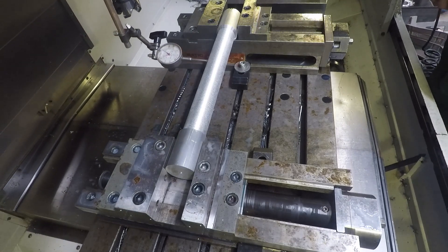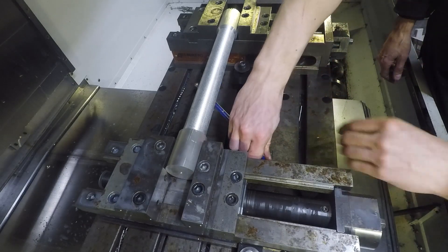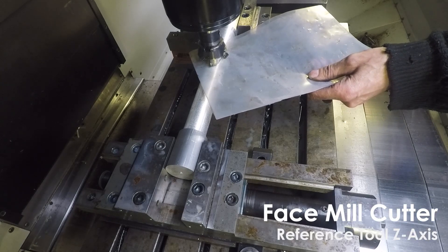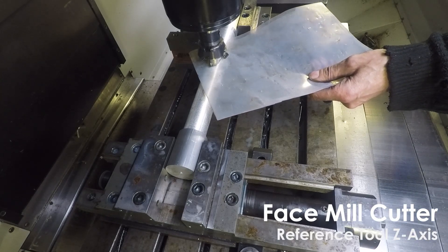For the desired shape I had to clamp the part down two times. The pattern is mirrored onto both sides. Programming was done in Fusion 360 and I am using a Haas CNC mill.